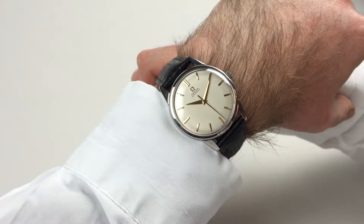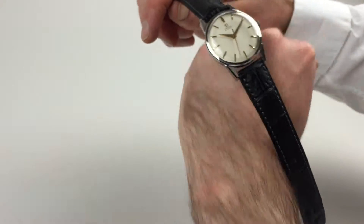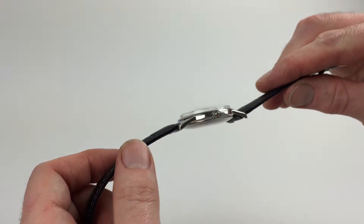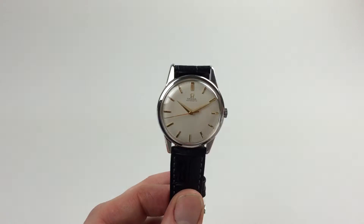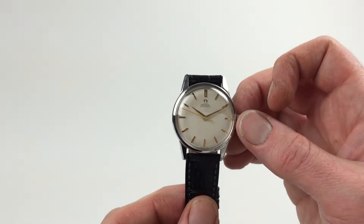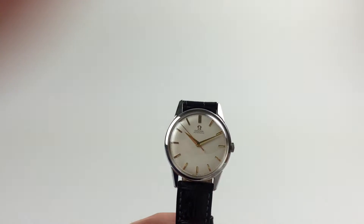This stylish steel Amiga automatic wristwatch dates to circa 1961. As an automatic watch, it will wind itself as it has been worn. However, if the watch has lain dormant for any period of time when it needs to be started, this can be achieved by just giving the crown a few turns away from you, and that will be enough to start the watch.